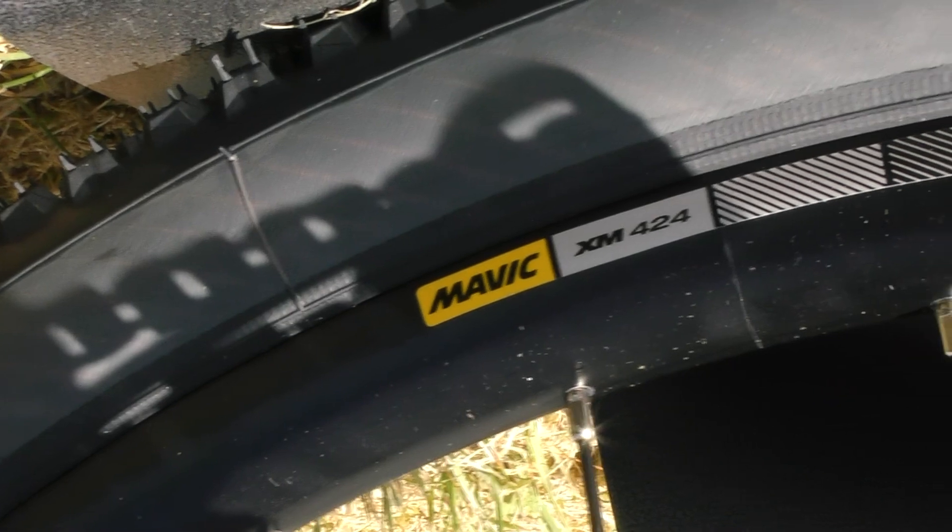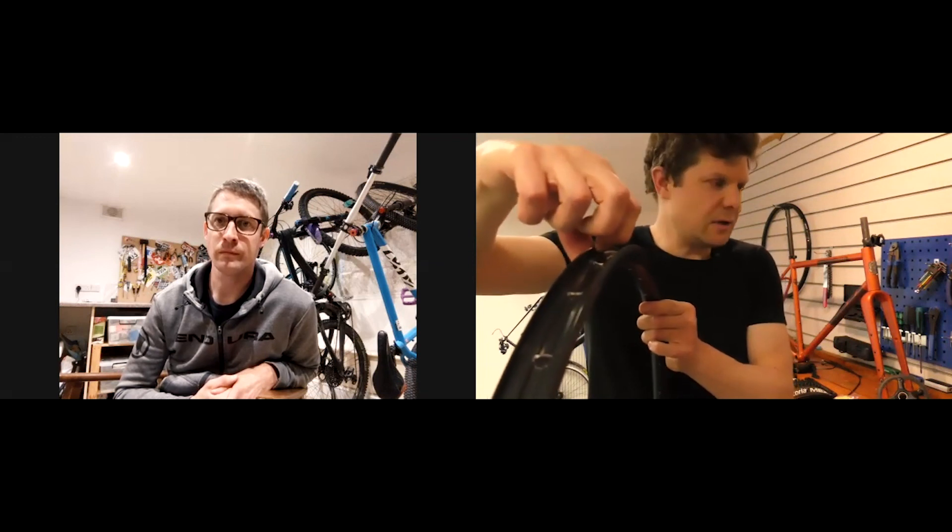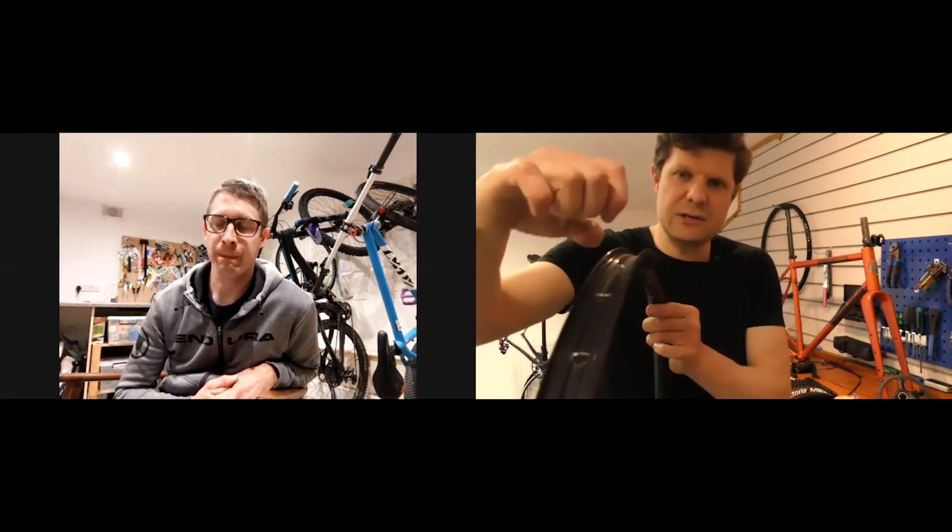What we've gone for here, if you can see, is the Mavic XM424 — this is a mountain bike rim, 32 holes. The reason we've done this is, if you can see the inside, that is 23 millimetres internal and hookless technology — no bead hook in there — which means you get a thicker sidewall, much more durable. When you're hitting rocks with your tubeless tyres, that's going to stand up to a few more impacts.